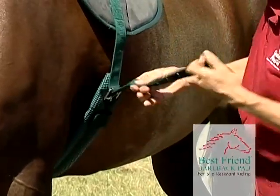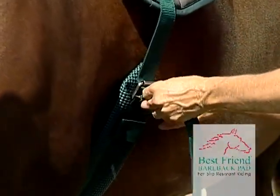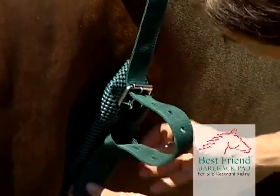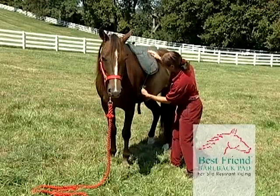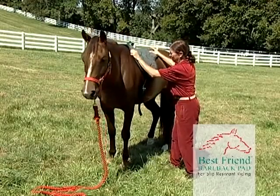Then reach under the horse and bring the strap up and place it through the buckle. Pull the strap tight, again just like a saddle, making sure to choose the proper hole and buckle it securely. After assuring the horse, you can adjust the pad to achieve the most operative and comfortable fit.